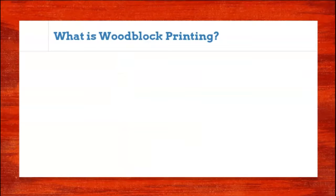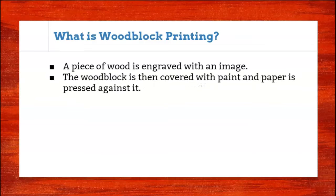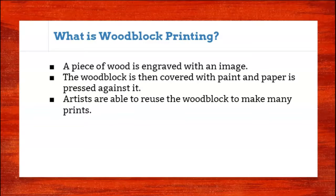So what is woodblock printing? It's when you take a piece of wood and you engrave it — that means you carve out an image. The woodblock is then covered with paint, you press paper into it, and that paint will transfer so your image will be on the paper.